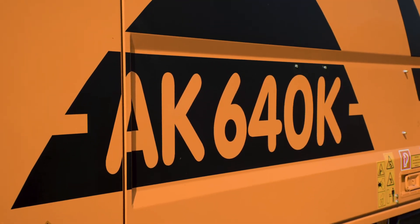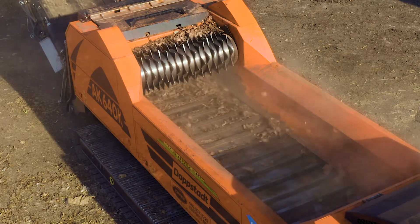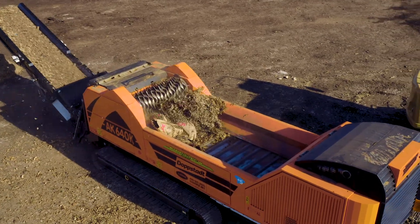All AK grinders move material from the hopper to the feed roll on a scraper floor, so there's no chain drives for material to get wedged in. The feed roll then pulls material into the hammer mill, reversing as needed to prevent jams.